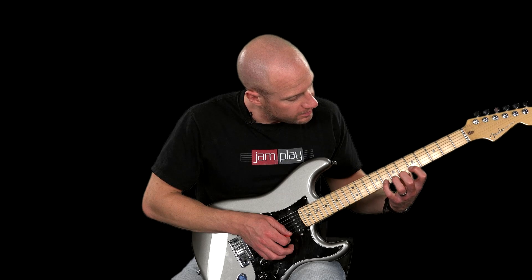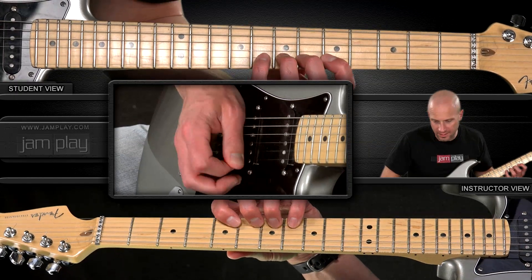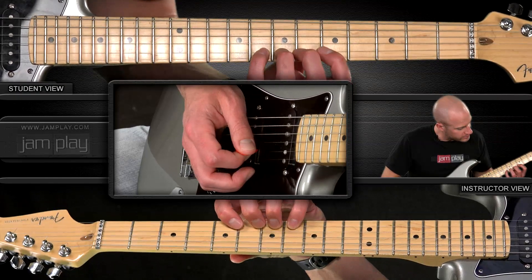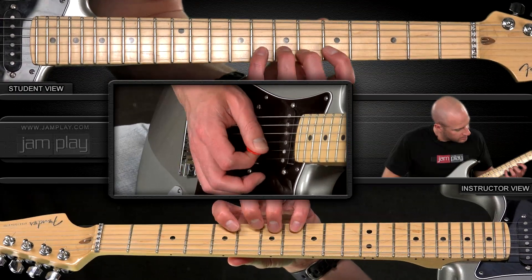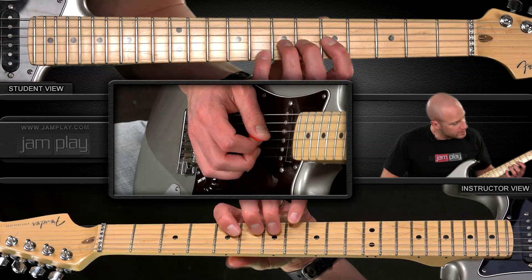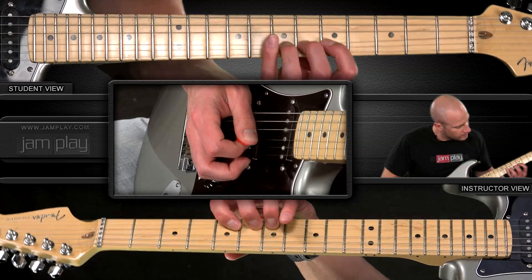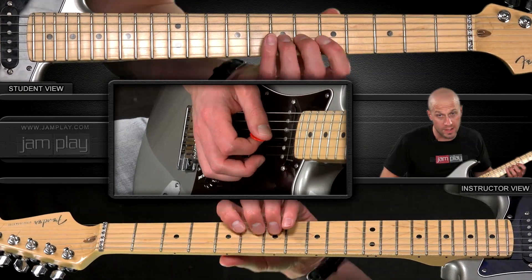The second one is to move down and go from right here — a whole-step bend. The next one is here on the 7th fret. This one works well with a whole-step or half-step bend.